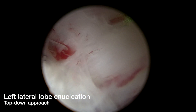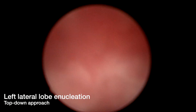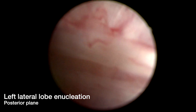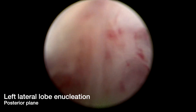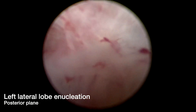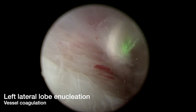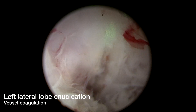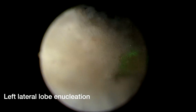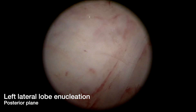Following this, we perform left lateral lobe enucleation using a top-down approach. The laser fiber is employed intermittently to further develop the dissection plane as well as to help with hemostasis. We have gone around the left lateral lobe and are bluntly dissecting the posterior plane. For bleeders, we defocus the laser fiber and coagulate the vessel. We continue enucleating the left lateral lobe and develop the posterior plane until we reach the bladder neck.